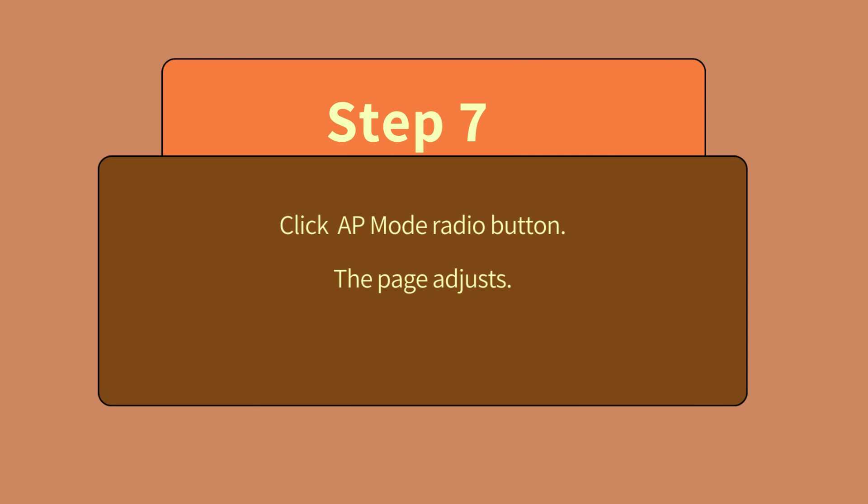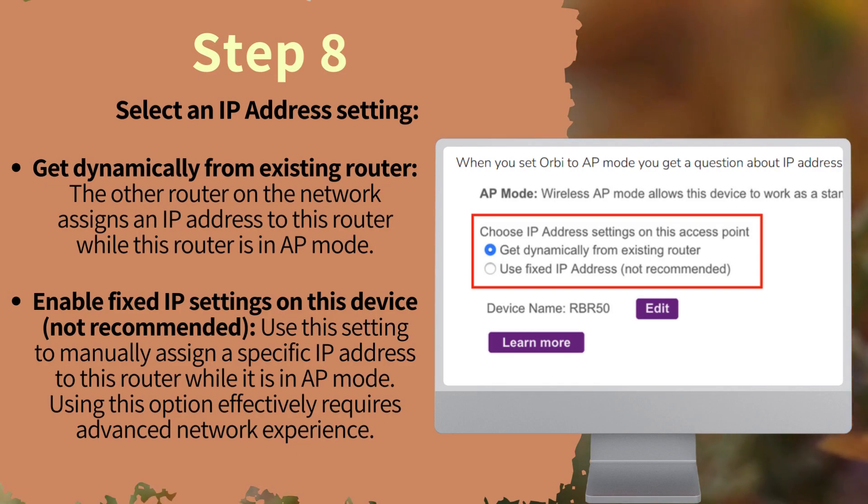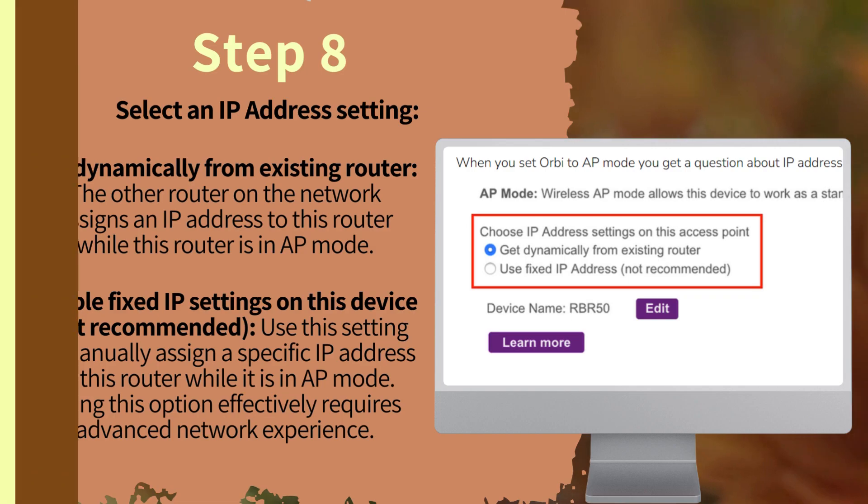Step 7: Click the AP Mode radio button. The page displays. Step 8: Select an IP address setting. Option one — Get dynamically from existing router: the other router on the network assigns an IP address to this router while it is in AP mode.